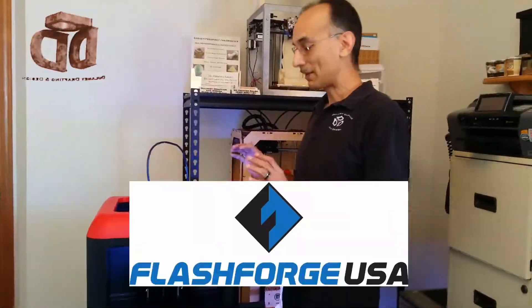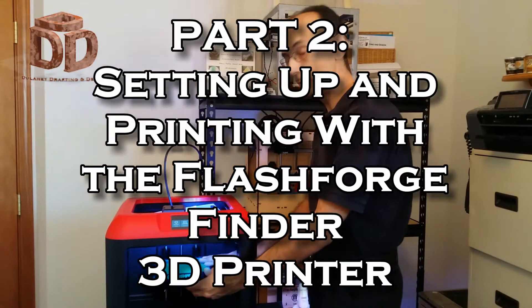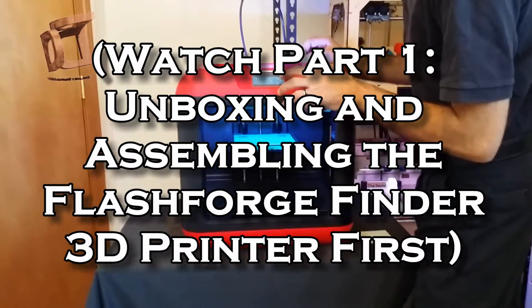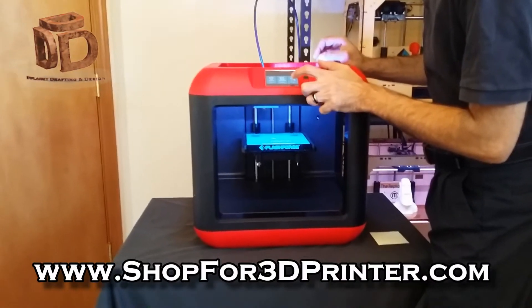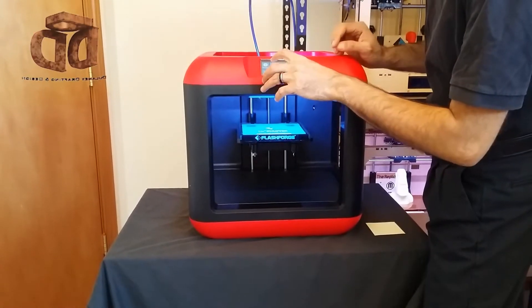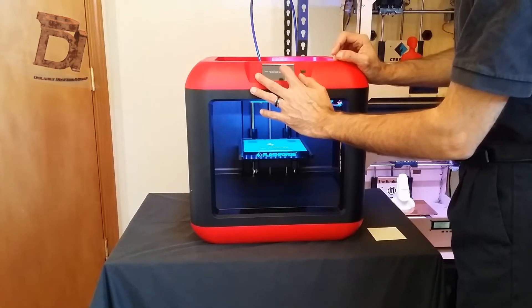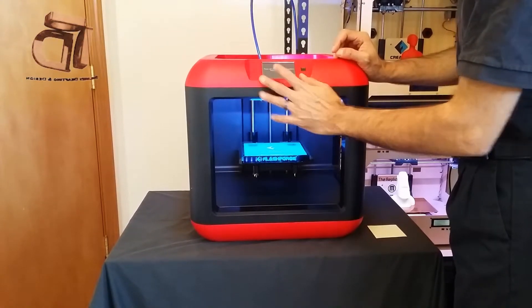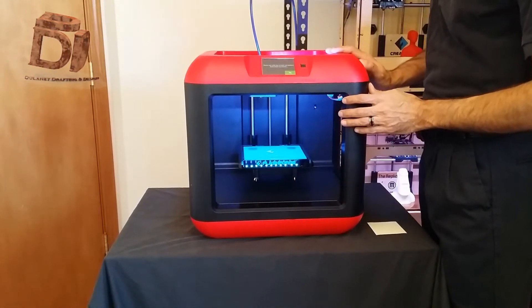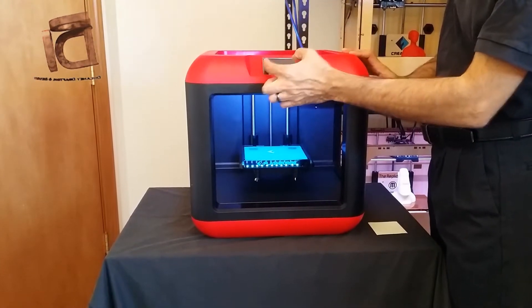Now that we have the filament loaded, we need to level the build plate. From the menu on the touchscreen, go to Tools and Level. It says please wait while the extruder and platform finish initial movements, so they're going to move around and you just wait — it's going to give you the next prompt when it's ready.